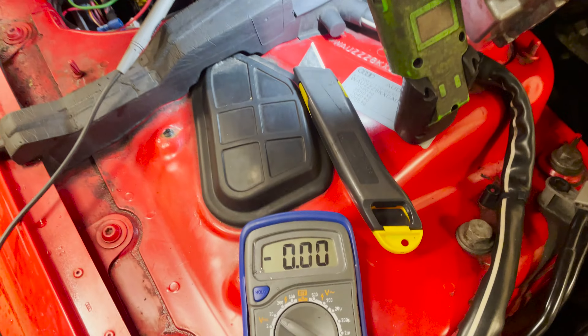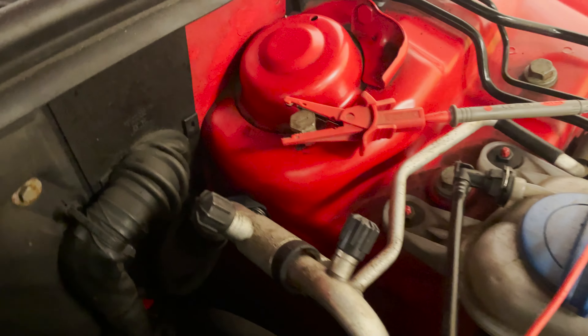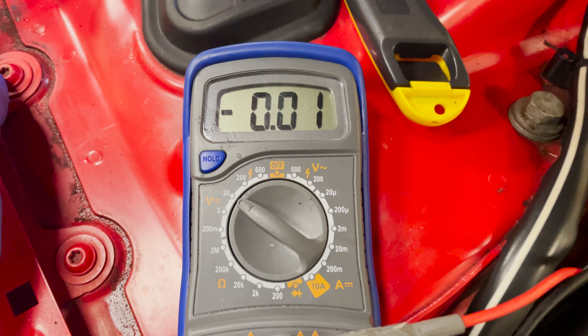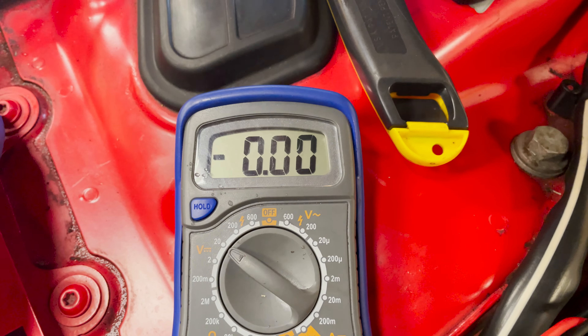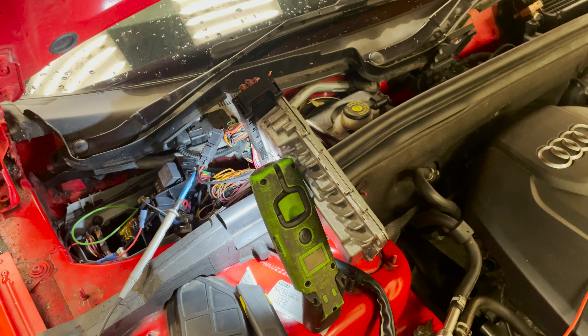And the last test, which is V4: component negative to a good ground point on the body — crank it Dave. Nothing. Which means we've got a good strong earth there; there is no voltage drop over that wire. So our fault with this car was on the positive lead — let's see if we can find it.